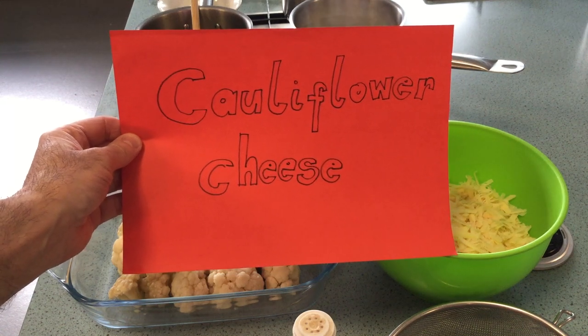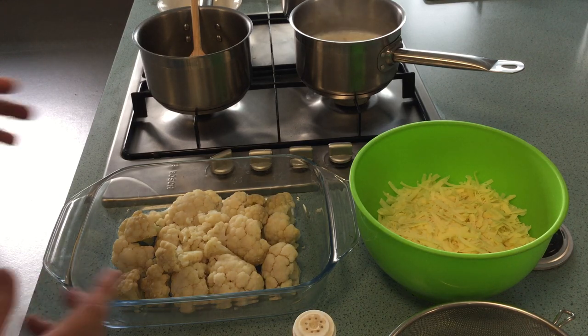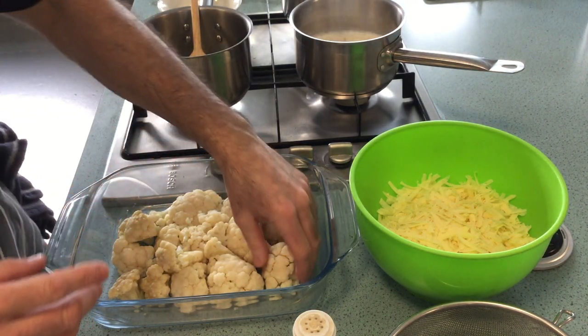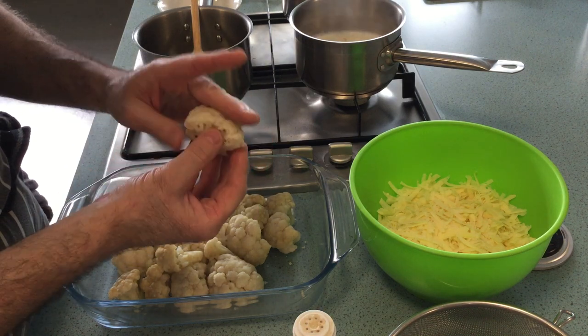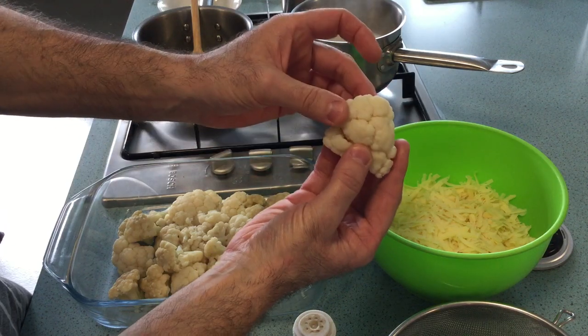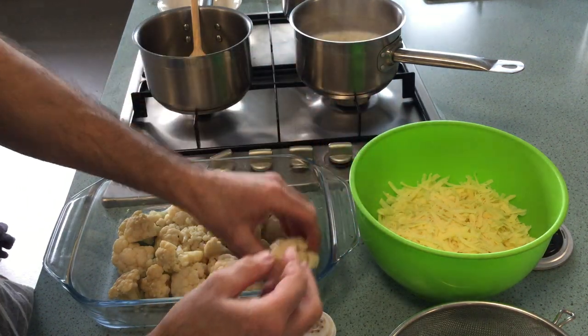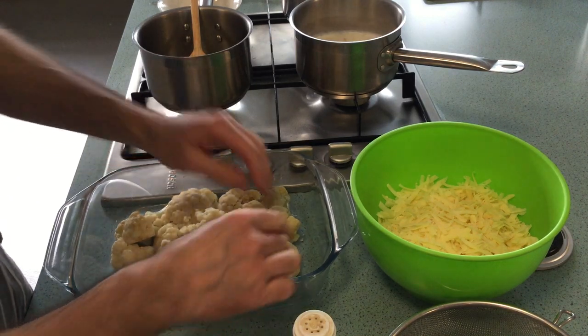Cauliflower cheese — it's quite a simple dish. The first thing I've done is cut a head of cauliflower into florets and part-cooked them so they're still nice and firm, not falling apart, and I've laid them in a pyrex dish. It has to be an ovenproof dish.